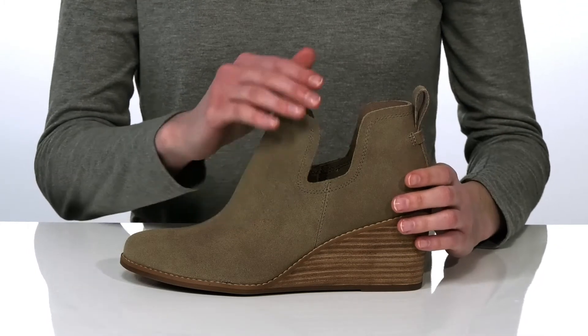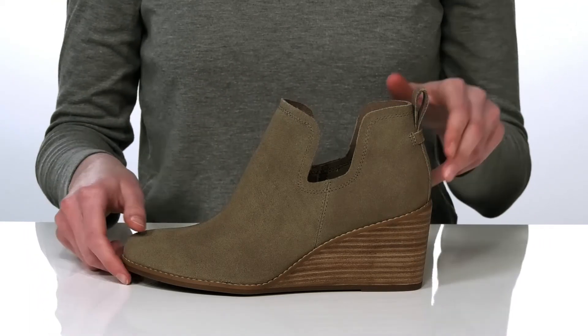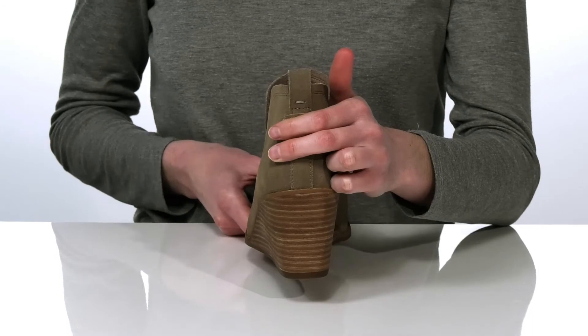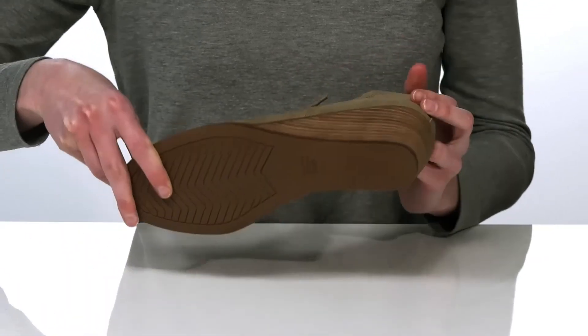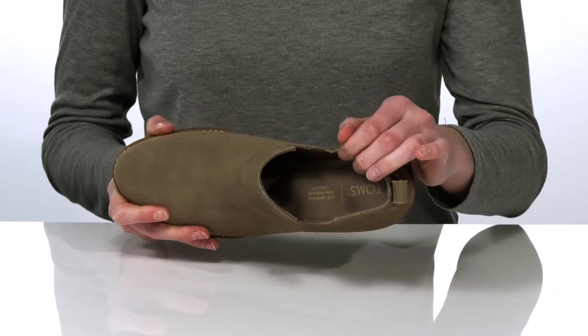There's a pull loop at the back to help you get these on, and I would probably style these with some ankle length jeans. The stacked wedge heel is almost three inches tall. They have a grippy outsole underneath, and inside has a soft lining and cushioned footbed.